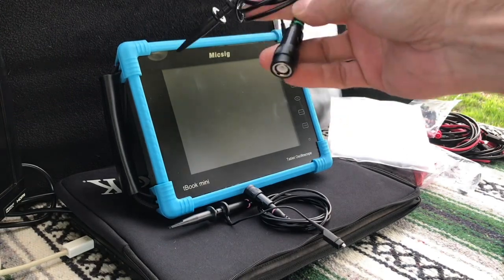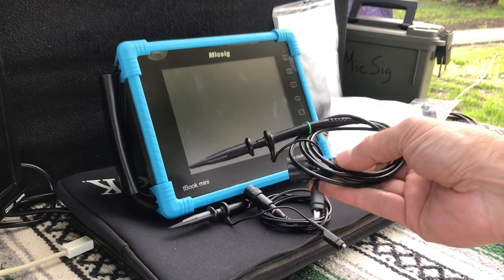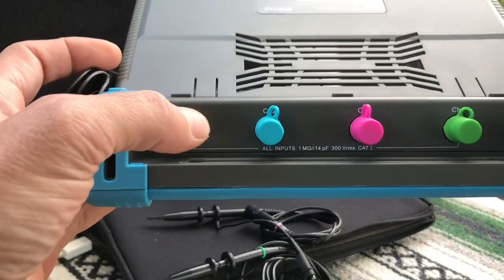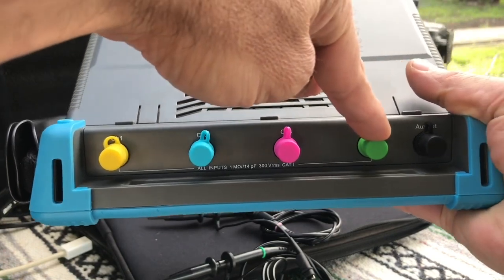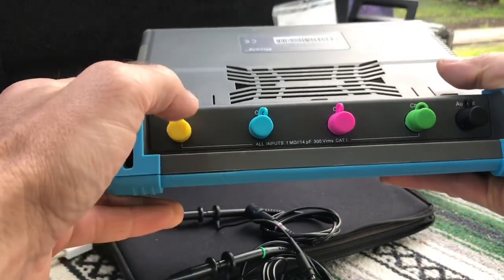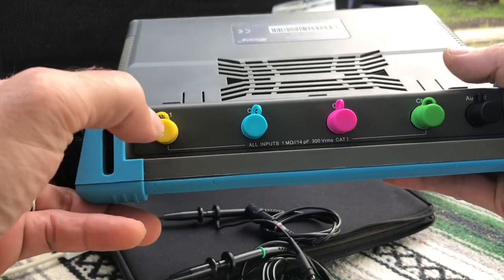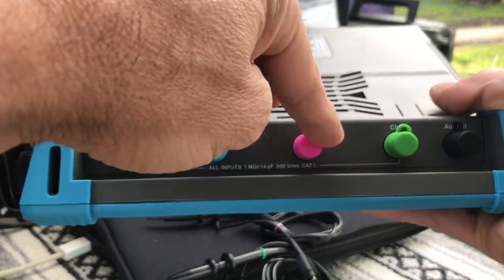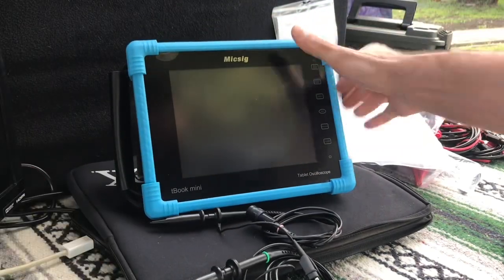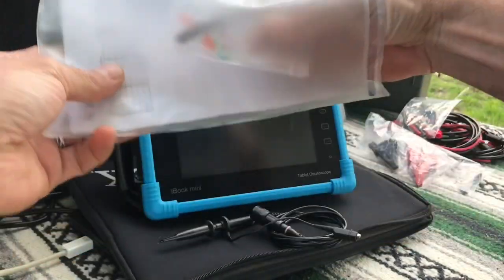You can see on each probe there's a green circle, and each probe comes with a little pack of different color rings so you can match it up to each channel in the back. Channel one is yellow, two is blue, three is pink, and four is green. When you turn the scope on, each channel corresponds with the color of each probe — channel one yellow, two blue, three pink, and four green — corresponding with the colored BNC caps where you plug each probe in.